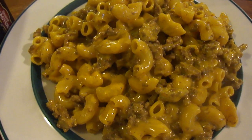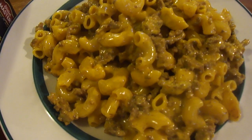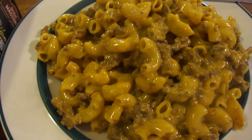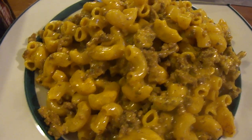Then you add the seasoning and the uncooked pasta, bring it to a boil, reduce heat, cover, and simmer for about 10 to 12 minutes — stirring frequently — until most of the water is gone from the pan. Then you remove it from heat and add the cheese sauce and stir.